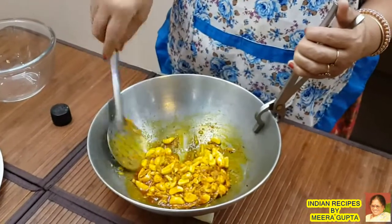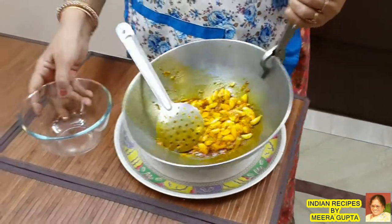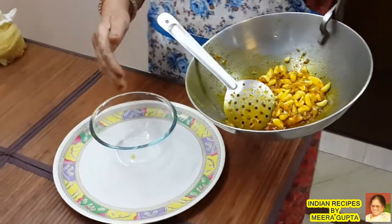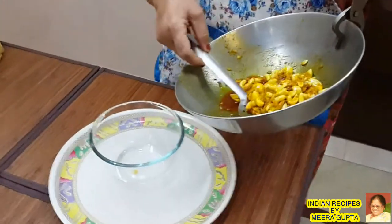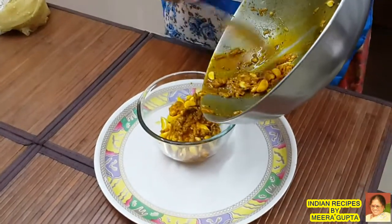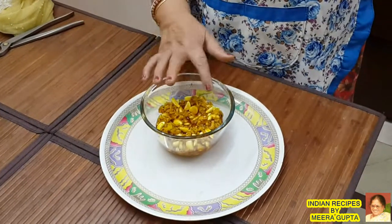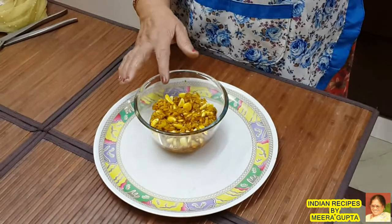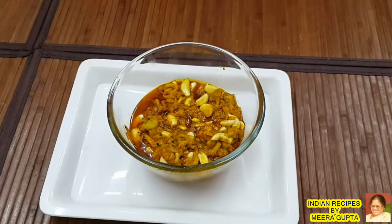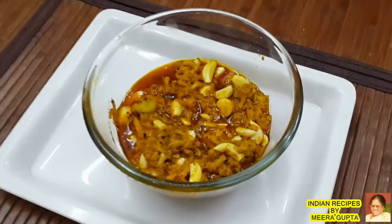We will fold them and keep them for 4 to 5 days. We will place them in a bowl. The masala will be returned to the bowl and mixed well, keeping it for 4 to 5 days so the masala mixes thoroughly.